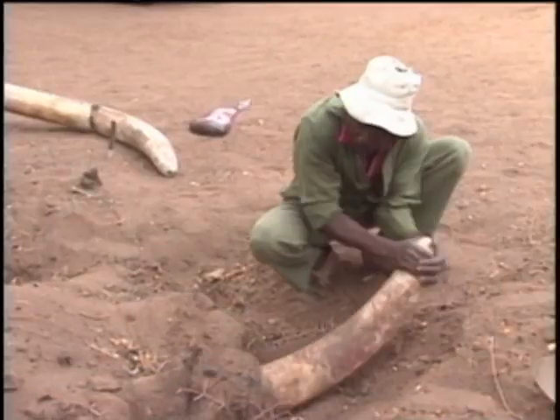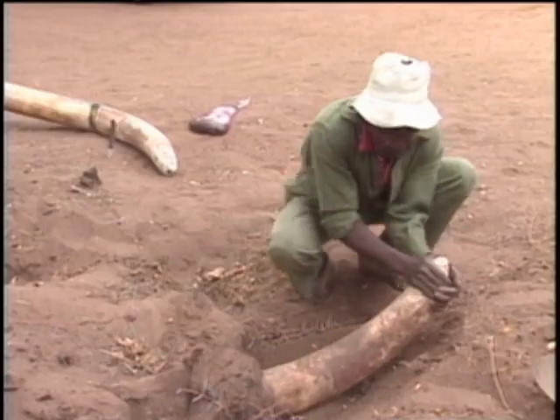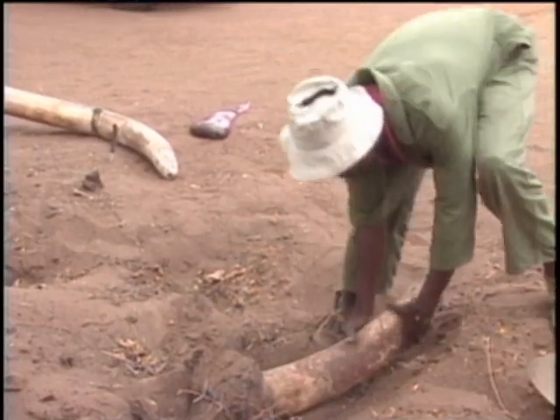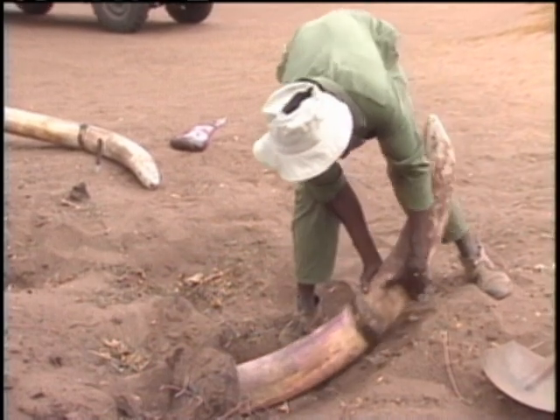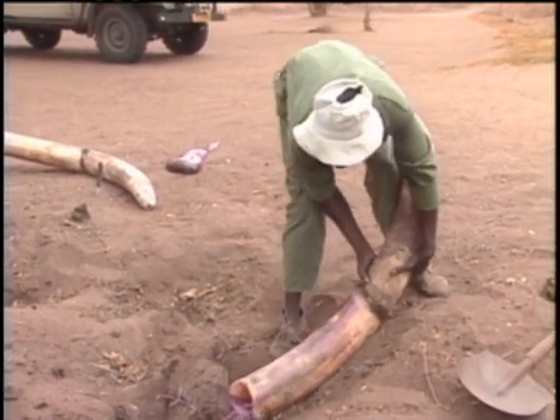Three days later, the tusks pulled out easily, and after weighing, they came out at 53 and 51 pounds apiece.